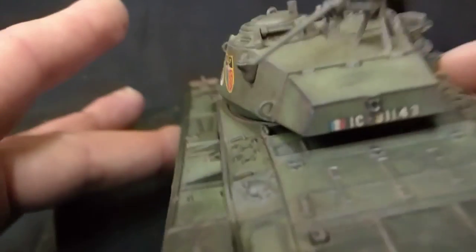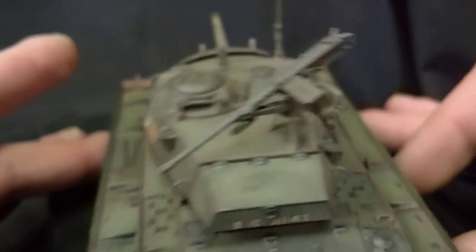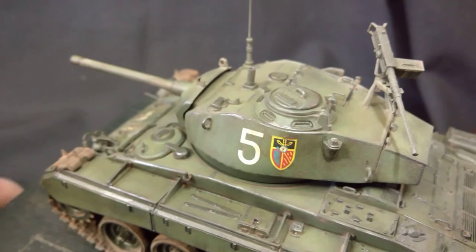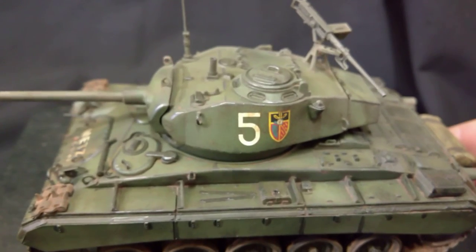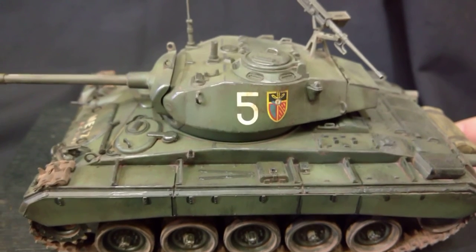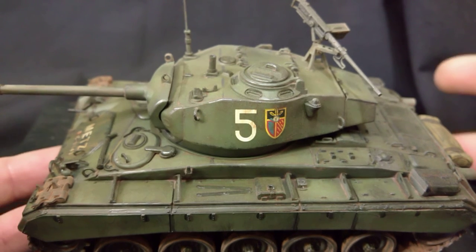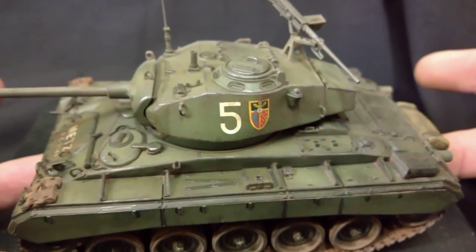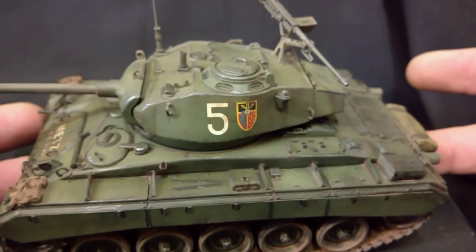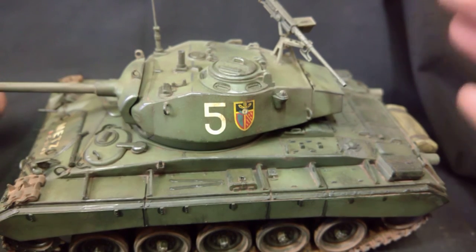I do like the way the 50 cal came out — it really looks the biz. I've seen aftermarket ones not looking as good as that, and that's the kit-supplied one. Someone asked in the comments whether the tracks were kit supplied or aftermarket. As I said to the chap, I don't buy aftermarket — it's down to personal taste. With the Tiger tank, I'd have loved to get a set of Friul tracks for it, but it would have doubled the price of the kit. 27 quid sterling for a set of tracks — I can buy another kit for that.